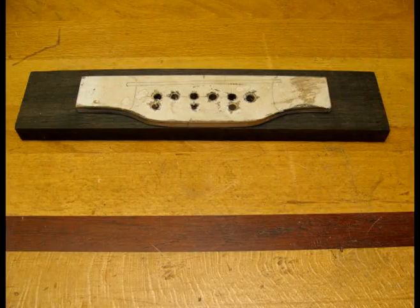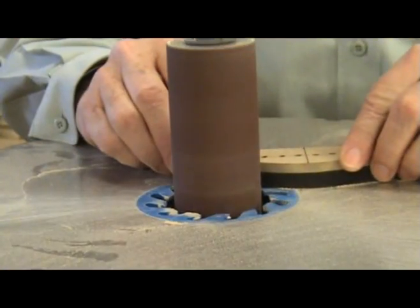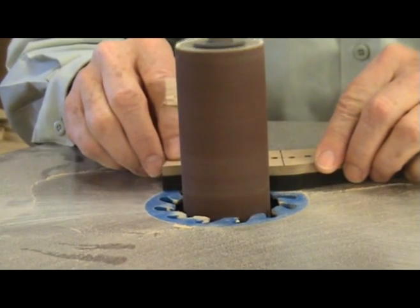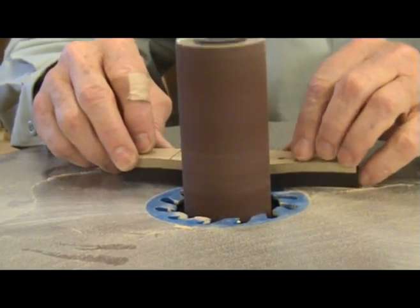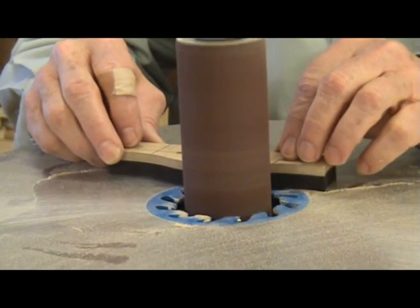Next I use a template of the bridge shape to rough cut the bridge blank to the shape I want. Then I use a spindle sander to get the exact shape. Since I am working with a small piece of wood I do not like using a router to shape the bridge blank.